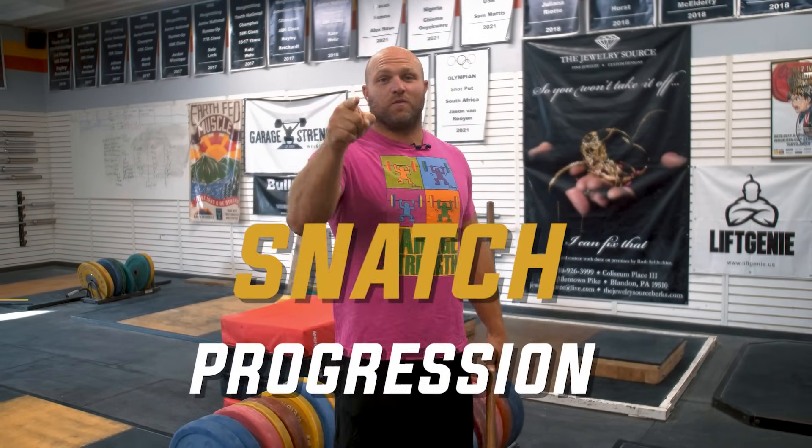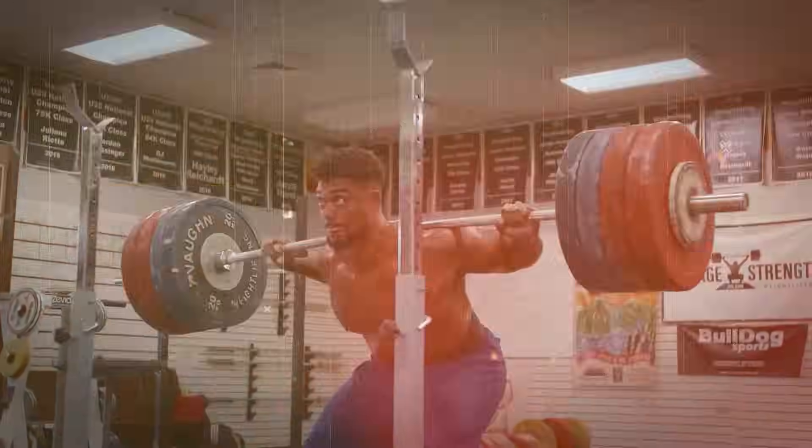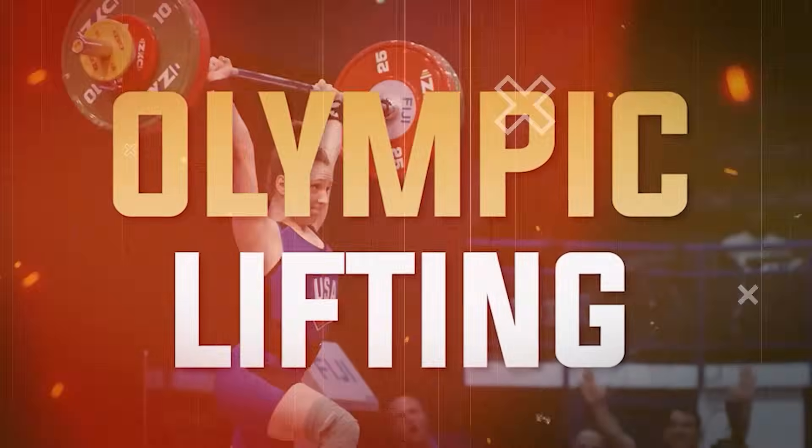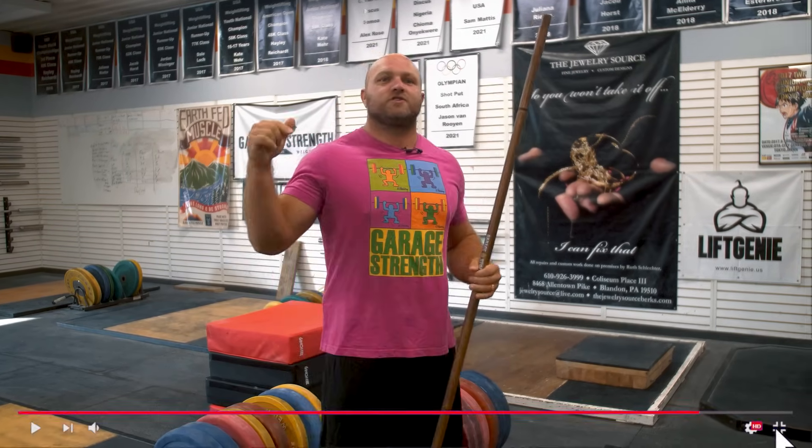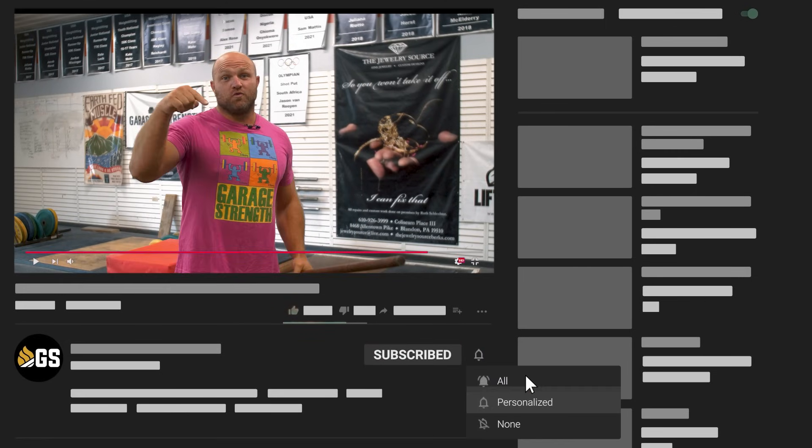I'm gonna give you our snatch progression that we use here at Garage Strength and we're gonna start right now. It's Dan Miller from garagestrength.com and if this is your first time to the channel, make sure that you like, subscribe, and ring that notification bell so we can help you become a beast.